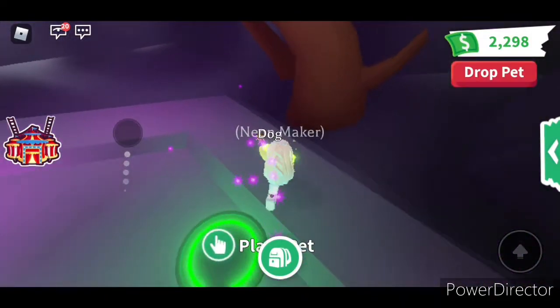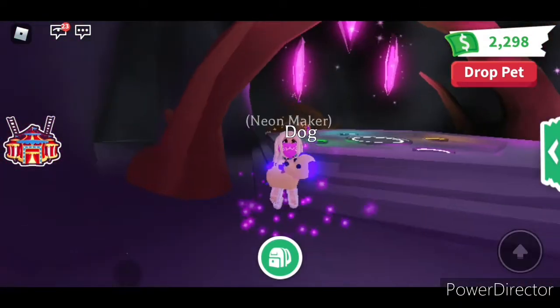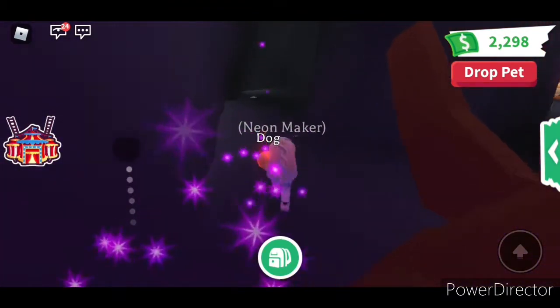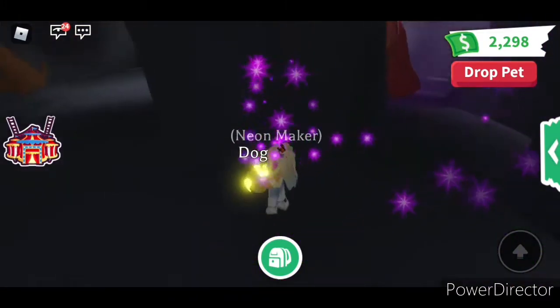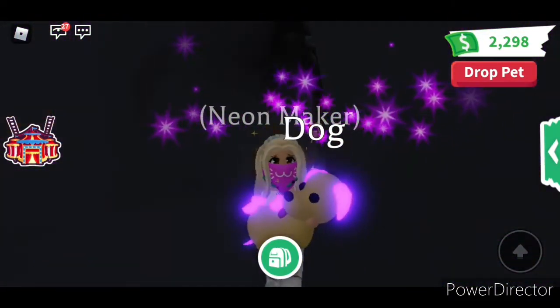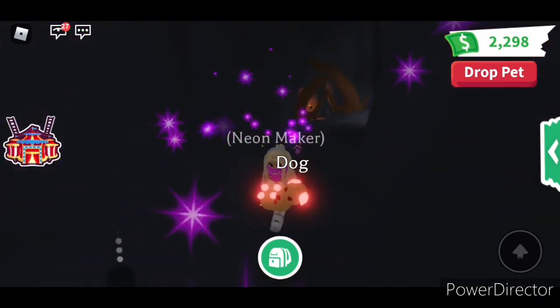And here is the Mega Neon dog. Let's go in a darker corner — like over here. Wow, kind of secret. But okay, not so much. Look, in this very dark corner, you can see he's glowing. That's how a Mega Neon looks like.